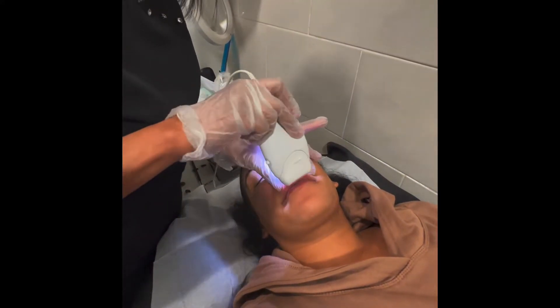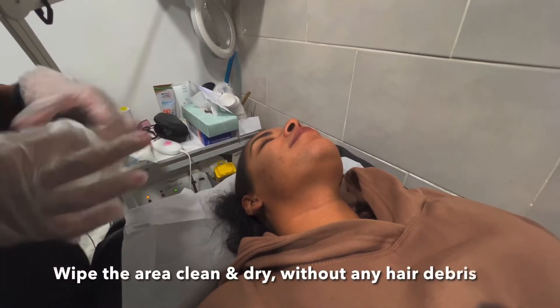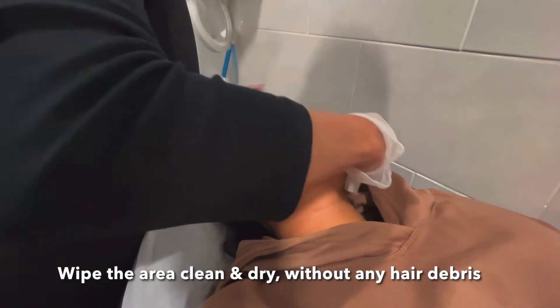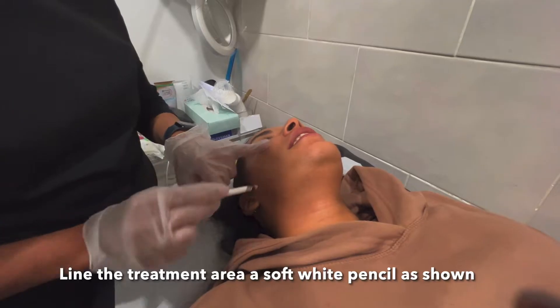You have to make sure that the area is thoroughly shaved — the shorter the hair, the better the results you get. Cleanse the area ready for the treatment, and just remove any hair debris.